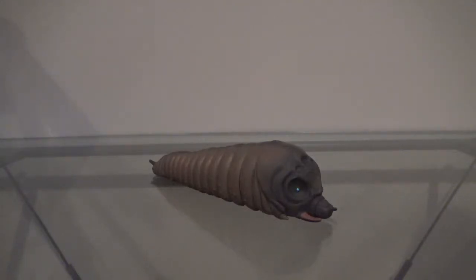Hey guys, Zach here, and welcome back to another action figure review. Today we'll be taking a look at the Bandai Movie Monster Series Mothra Larvae. This version of Mothra is actually Mothra's first form — she starts off as this caterpillar form, but then she evolves into the butterfly form that we all know. This version of Mothra Larvae comes from the 2003 film Godzilla Tokyo S.O.S., which I think is a very good movie.